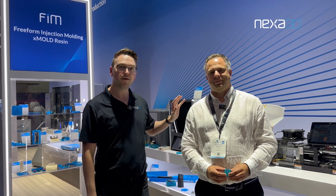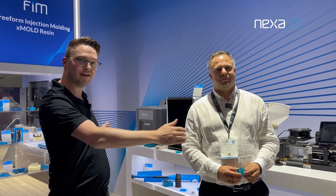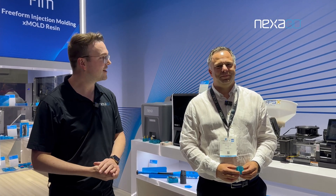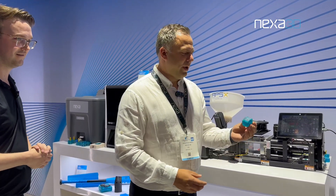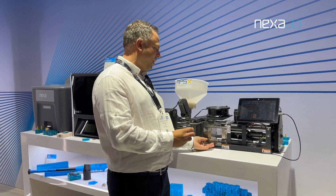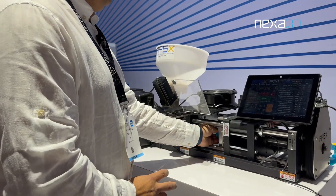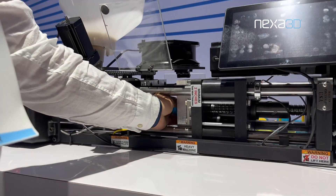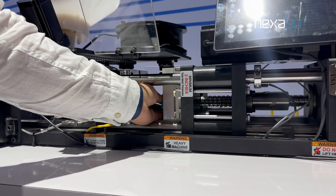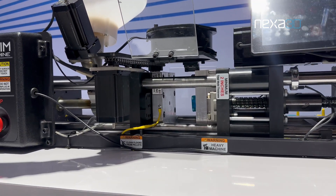I'm going to talk through the full freeform injection molding process and how you get from CAD to molded part in just a few seconds. So we have our X-Mold printed tool here. I'm just going to insert that into our desktop injection molding machine. And here we go — we have a mold base that we have designed, so we have a good size of printed tool.